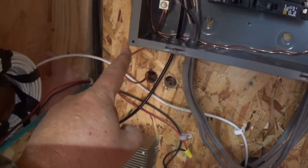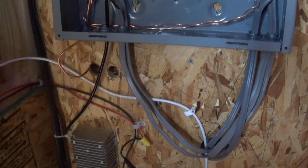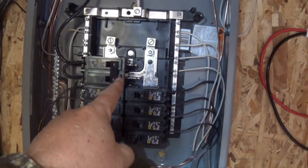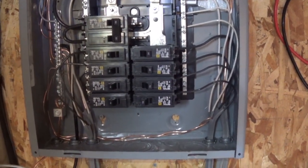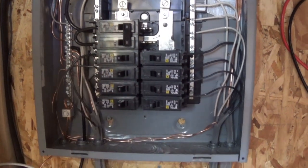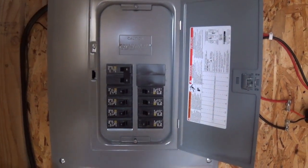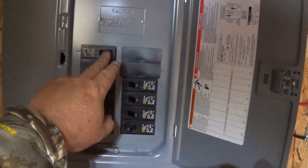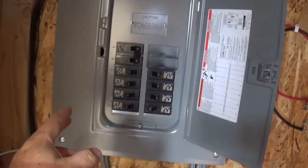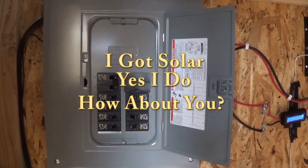My ground comes out and connects to a ground rod outside, buried six feet deep. The panel is currently live — I've got breakers on — so I can't touch anything because there's at least 60 amps at 120 volts going through here. The panel cover is on, everything is nice and safe, and the distribution panel for the off-grid homestead is complete.